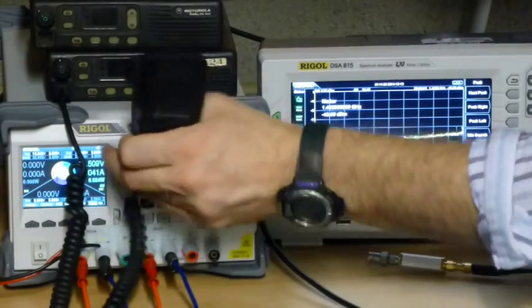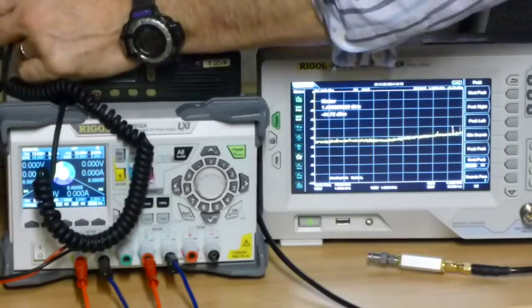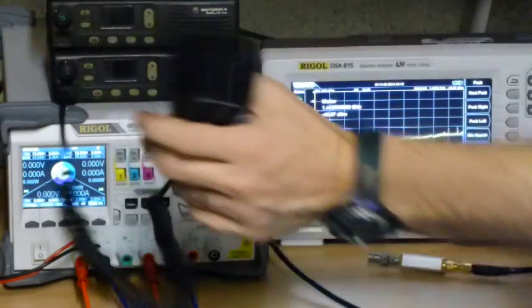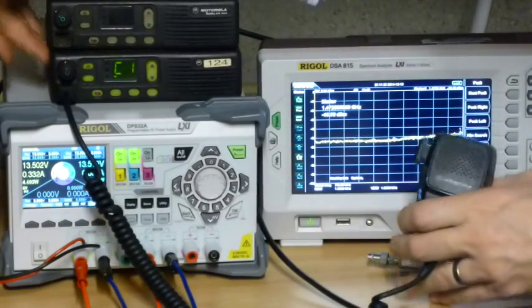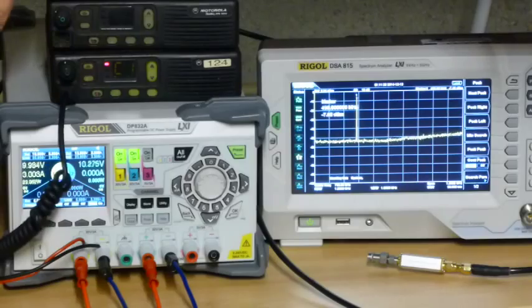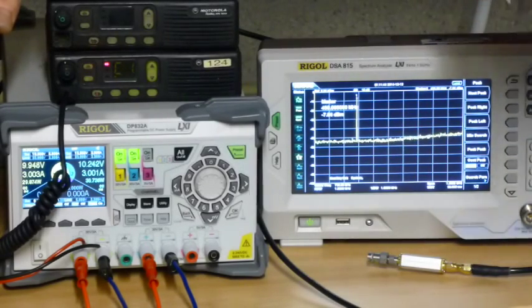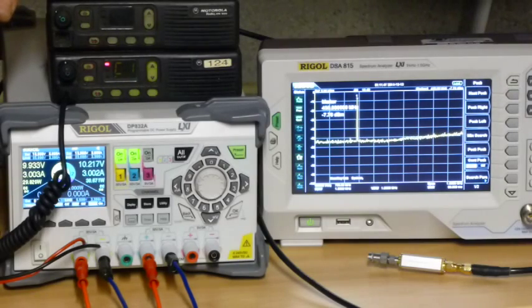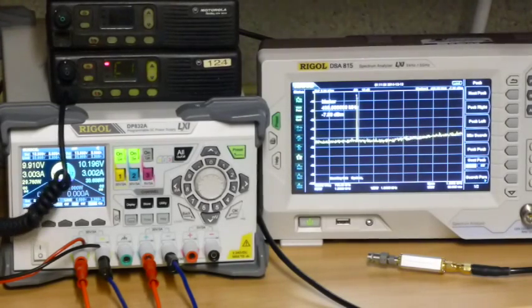I'm going to move on to the third rig right now. Let's turn the outputs off before we go any further. That rig's happy, so here we go on rig number 3. Minus 7.4 dBm — so that one's kicking out just a little bit more, just under 13 dBm, or about 20 watts. I'm very happy with that as a power test.